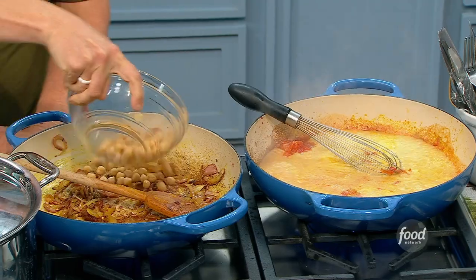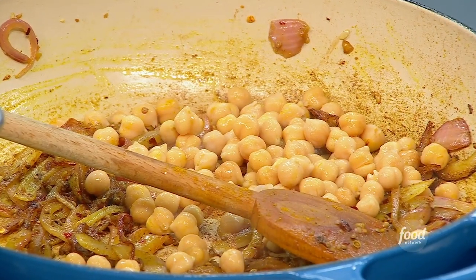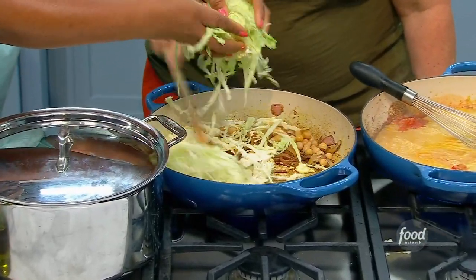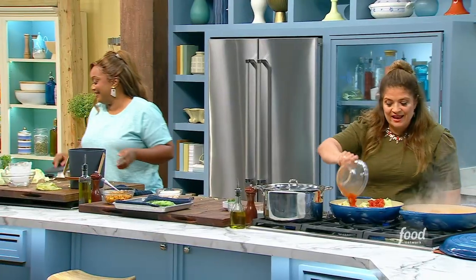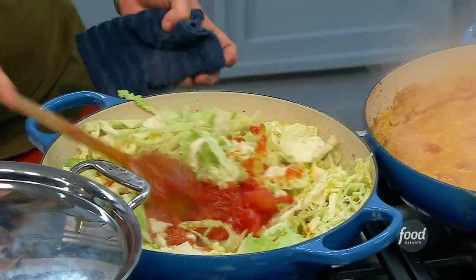I'm going to add some chickpeas, just cooked and drained. I like to use the low-sodium ones — I don't want to add a lot of extra salt. The rest of that cabbage just goes right in there. Those chickpeas are a great money saver, inexpensive, and a great source of protein. The rest of that can of tomatoes I add over the cabbage, along with some red wine vinegar — you just need a little bit of punchy acid in there.